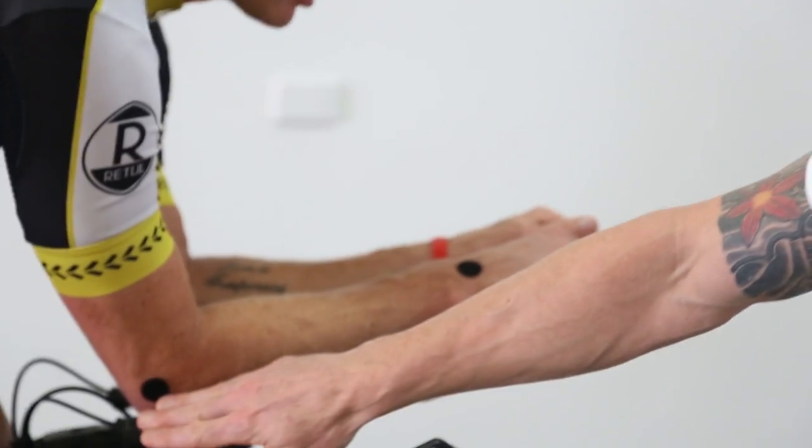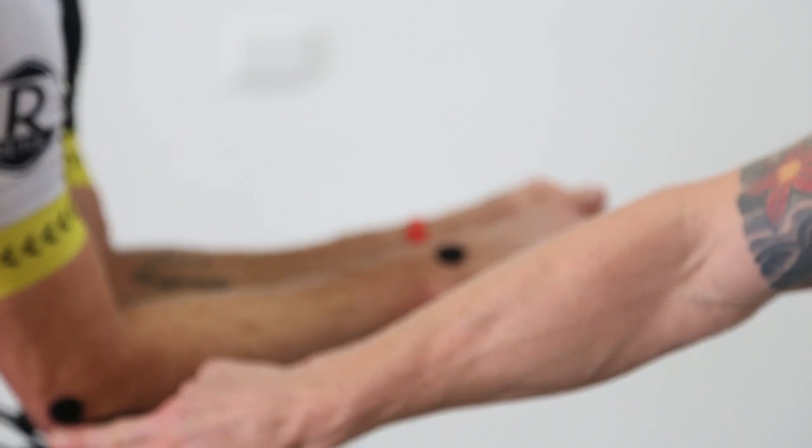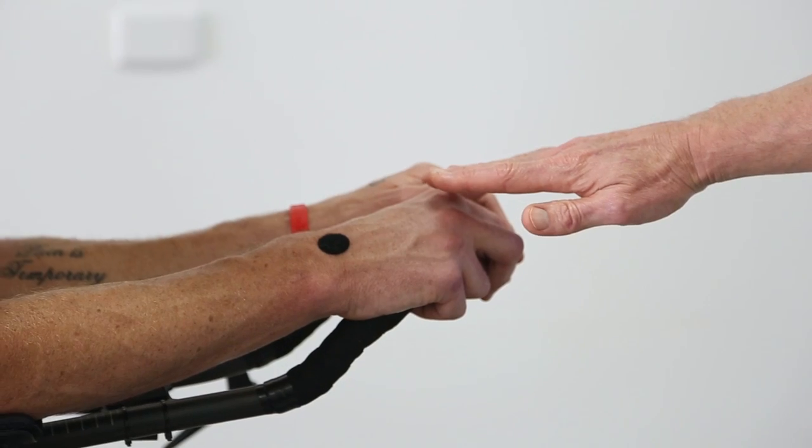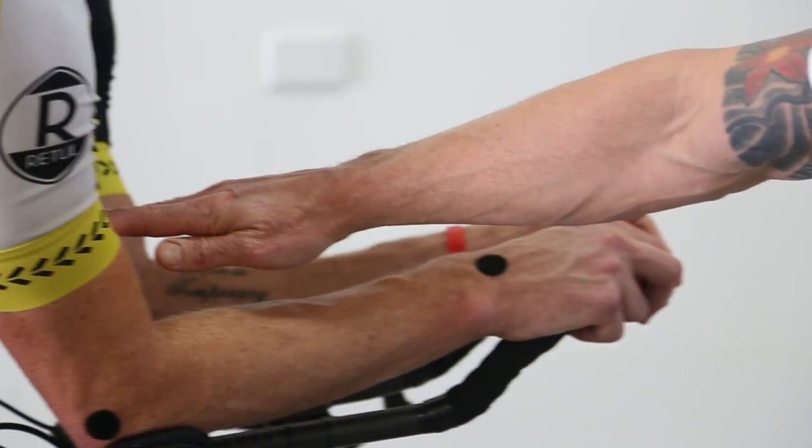Hands higher than elbows. I want to see the hands up here and the elbow down here, so that when we're riding along the wind is always going to hit the hands, but there's no drag through the forearm.